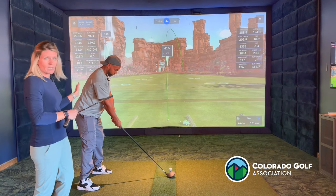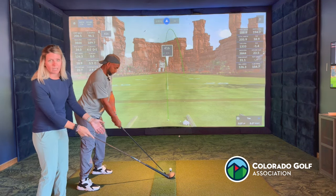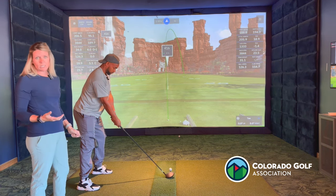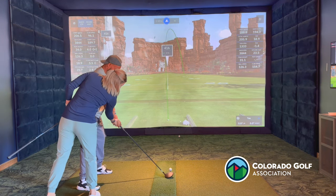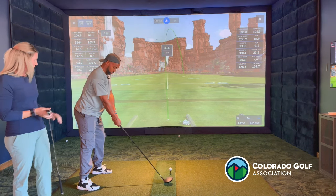Right now his shoulders are just a tiny bit open. I have him pull that right shoulder back a little bit. What that also does is it drops the right hand under a little bit more. Most players tend to hit a slice with their driver, so dropping that right hand just a little bit will help to keep that club coming on a more neutral path and not so over the top.